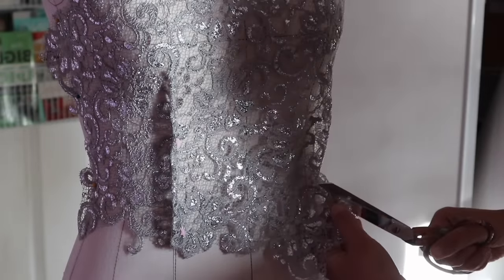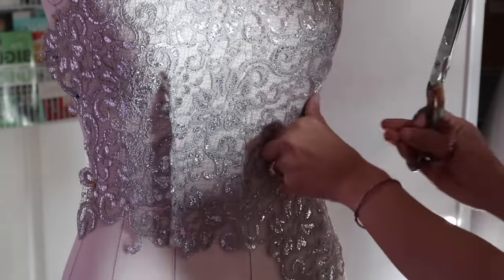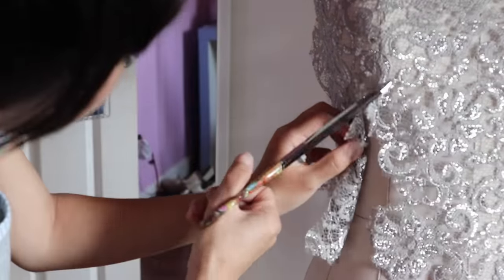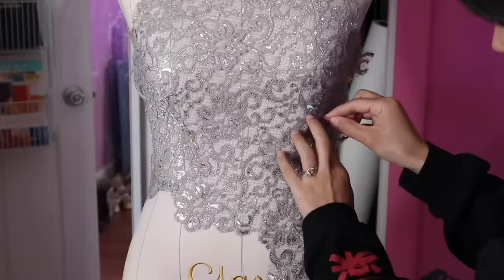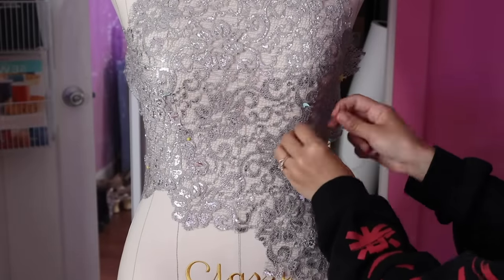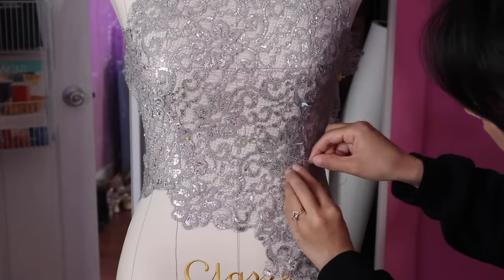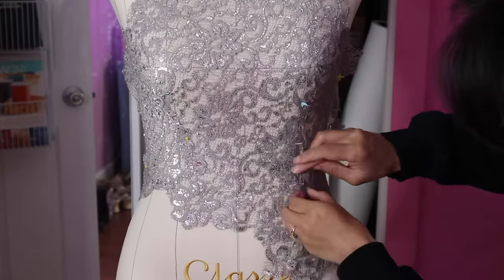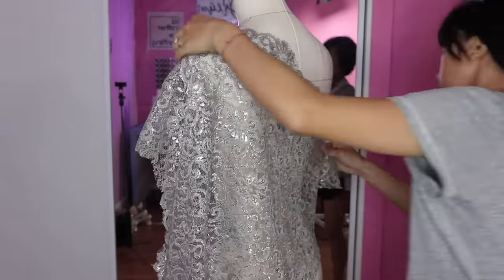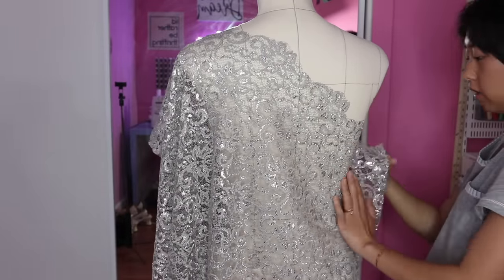To get rid of the darts I'm just going to cut it open and overlap the lace — you won't even be able to tell after sewing it down. You can either hand sew it down or take it off the dress form and sew it on the machine; I did both. Repeat the same process for the back side and make sure the back bodice lines up with the front bodice at the side seams and shoulder seam.